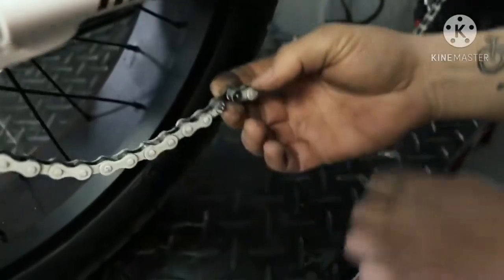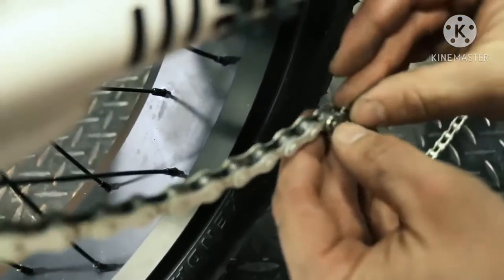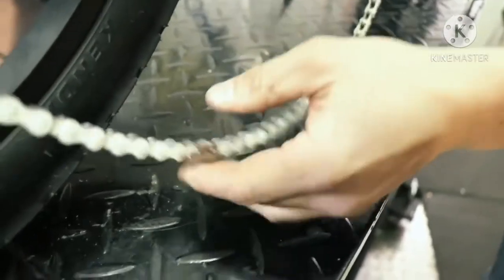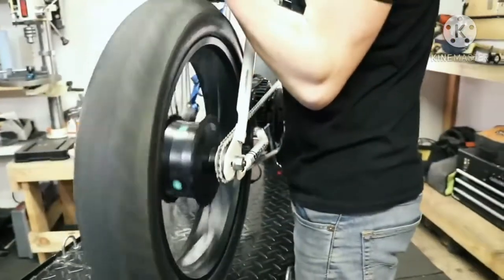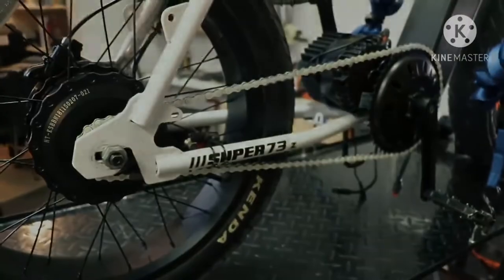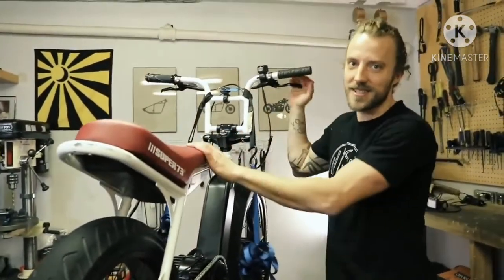Both motors are installed on the bike and operate separately from each other. One can be used by the thumb throttle, the other is activated by the twist throttle. The original motor peaks out at 21 miles per hour, regulated by the controller. Going downhill, the controller will stop providing power and the motor won't run at full capacity anymore. Next, you'll want to change the grips.